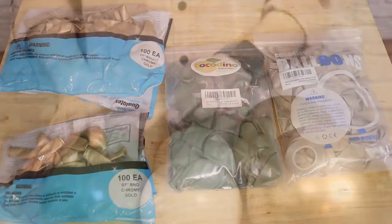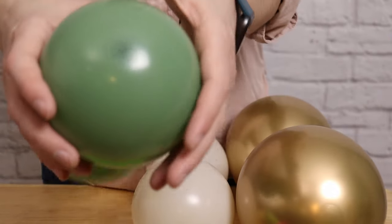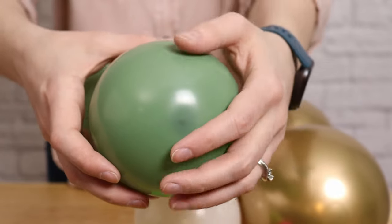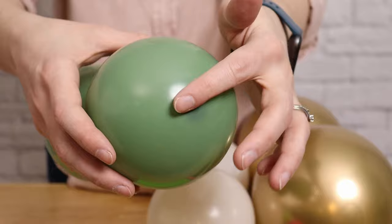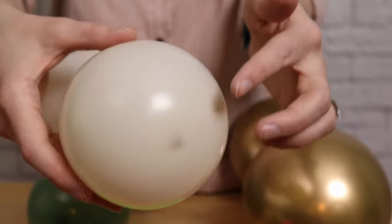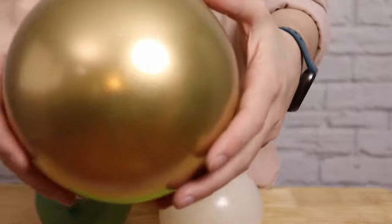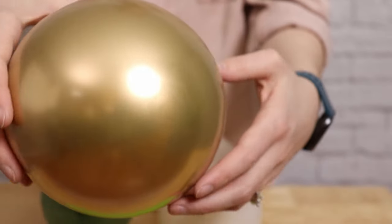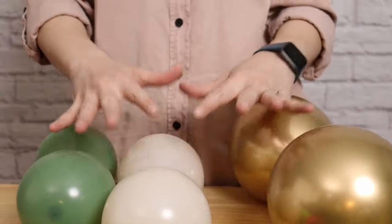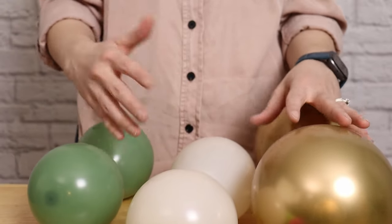Now the thing to keep in mind whenever you use a balloon kit off Amazon is you don't necessarily know the quality of balloon in those packages. These balloons have a very obvious dimple on the end, which just means it's a little darker in color and the balloons are maybe a little thinner. A couple of these balloons did pop on me while I was inflating and assembling this garland, and I didn't pop any of the Qualatex balloons. If I were making a backdrop like this for a client, I would only use name brand balloons. But depending on your expectations and budget, a balloon kit from Amazon may be a great choice. Just always be sure to read the reviews of each kit as the balloon quality can vary greatly from kit to kit.